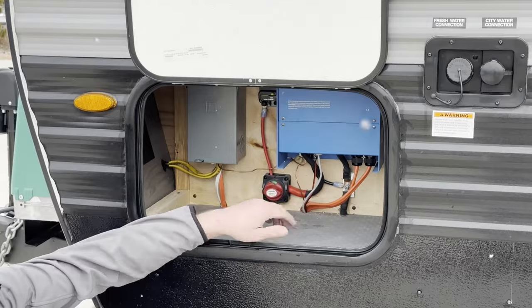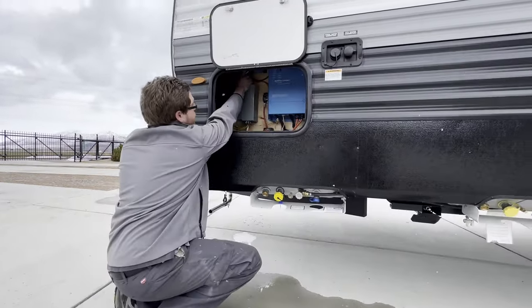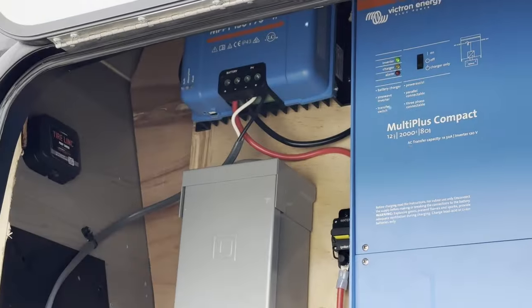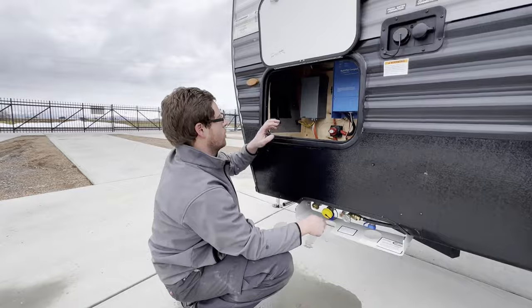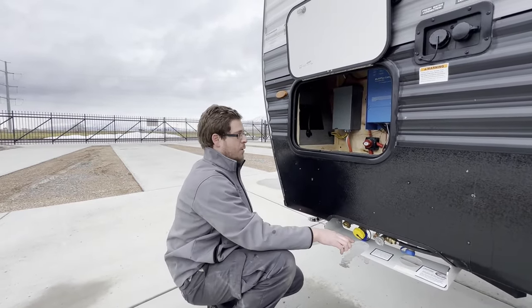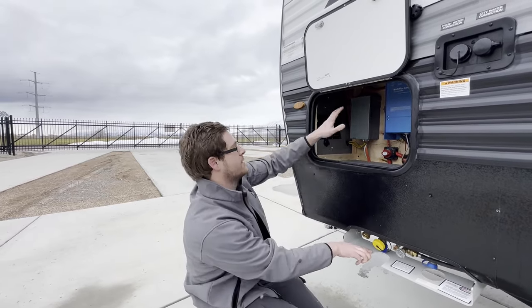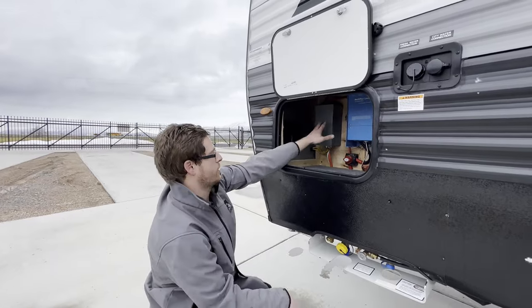Inside this compartment is a fun electrical area. Up here, the first thing is the solar controller. These Raptor Carbon Series units from the factory have 200 watts of solar, but when converting this into a mobile office, we took off the factory 200-watt panel and installed 990 watts of solar — a very significant difference. These will charge the batteries way faster and power more things.